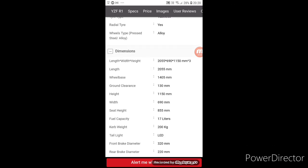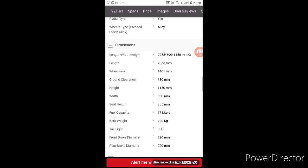Ground clearance: 130mm. Fuel capacity: 17 liters. Curb weight: 200 kg.